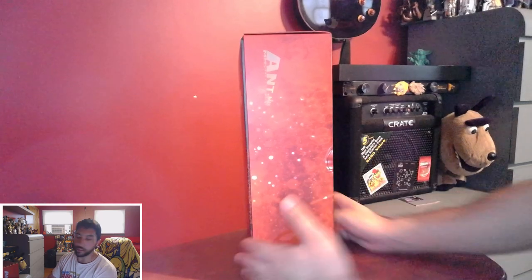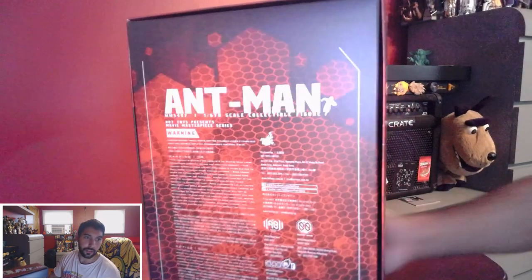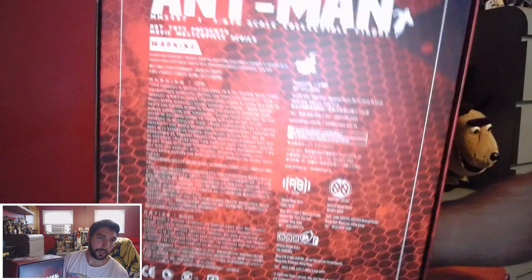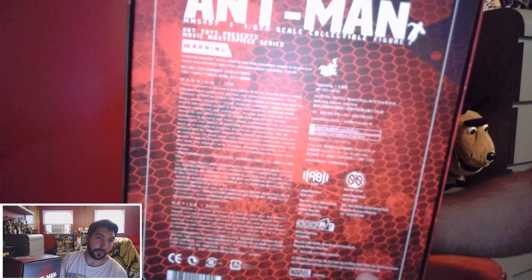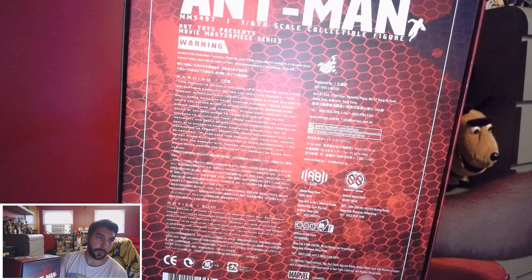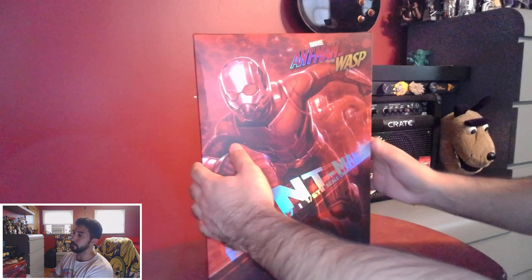Not much going on on the side. There's a whole bunch of legalese and stuff, so if you want to read it, you would be able to pause and read it. This side is pretty much the same. Big ol' Ant-Man and the Wasp logo on the bottom. So I'm going to open this guy up now — I'm so excited.